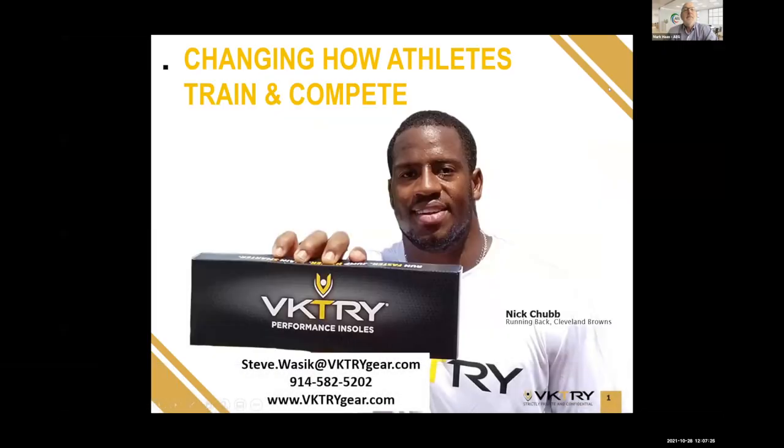Another repeat presenter is Victory, and this is what I was talking about — the ability to leverage more of what you have. This is one of the best examples. Victory provides insoles for athletes to increase performance and reduce injury. I see it as sort of the vibranium for your feet. I'd like to introduce Steve Wasic, CEO of Victory.